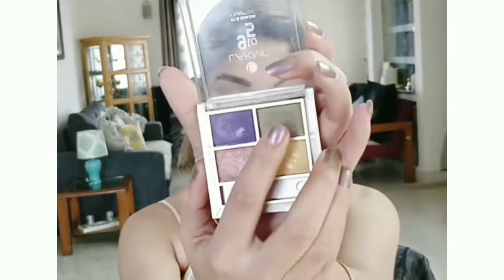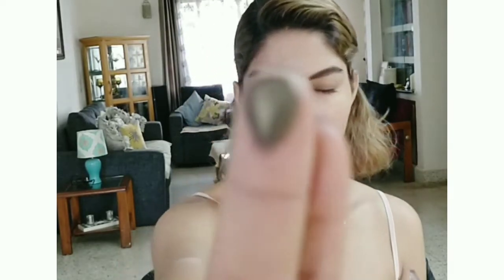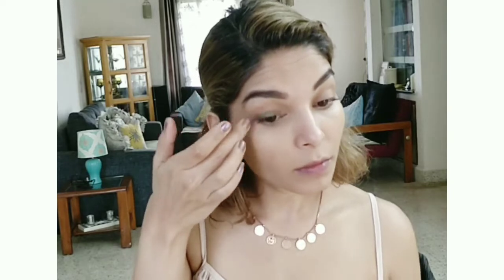To create uniformity, I am wearing the same eyeshadow on my lower lash line. Now the olive green eyeshadow — I am going to wear it just across the lid. I'm not going to drag it all the way to the crease line.